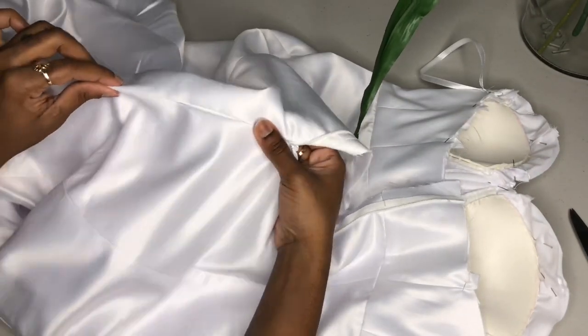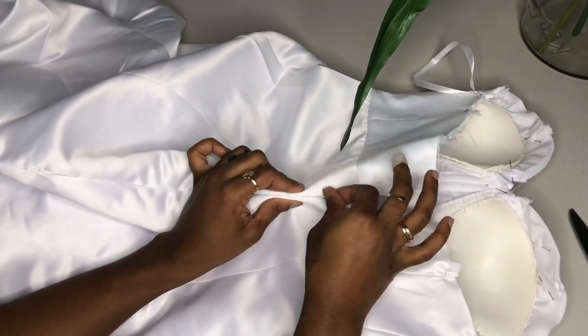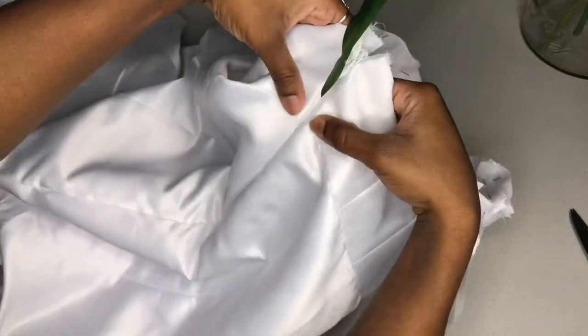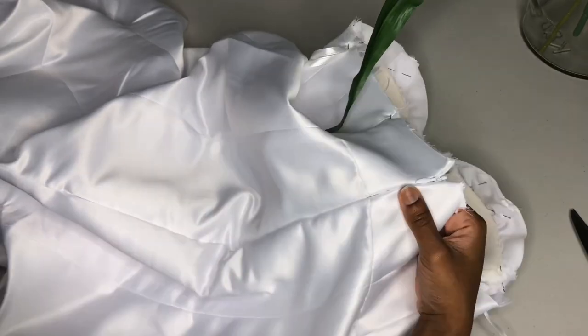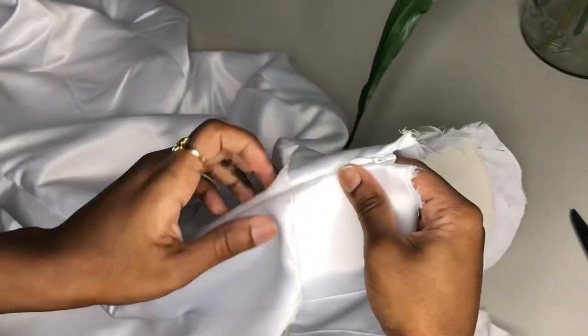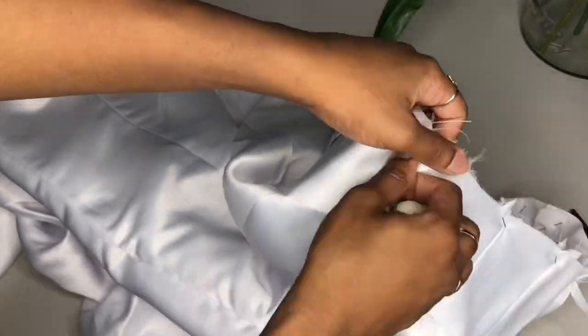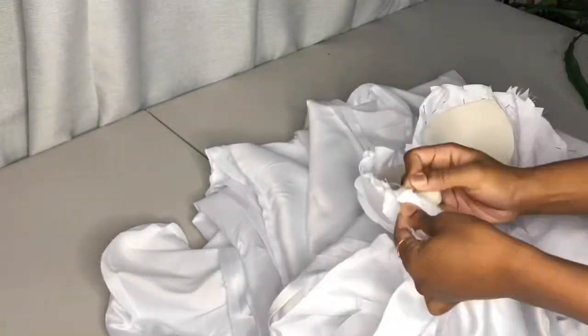Once we've tested the way our zipper is reacting and made sure everything is lined up — the most important part being that the seam lines up on both sides — you never want one to be higher than the other. Once that is good, you've executed your zipper insertion perfectly.